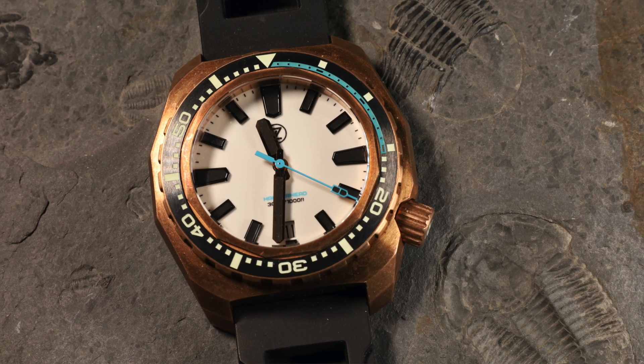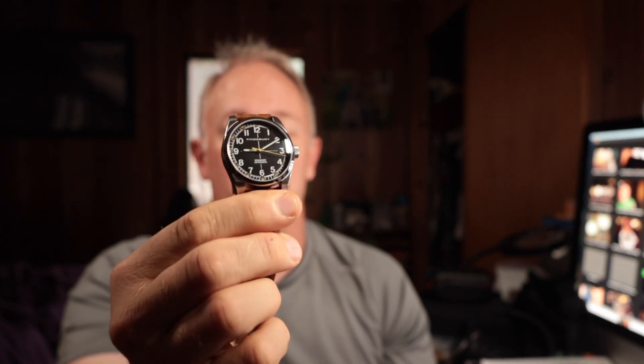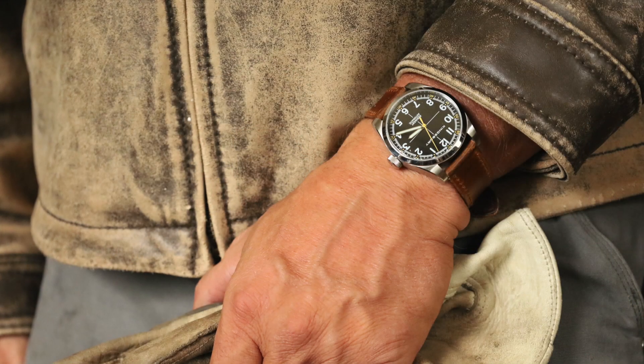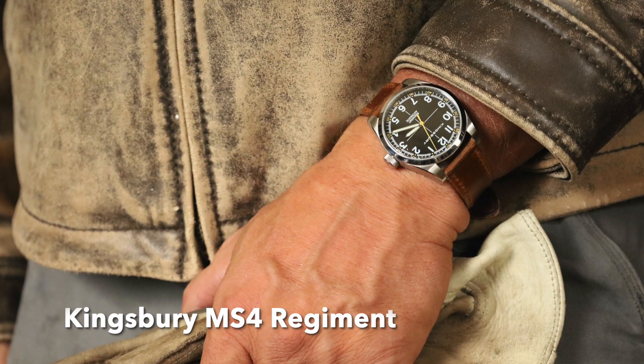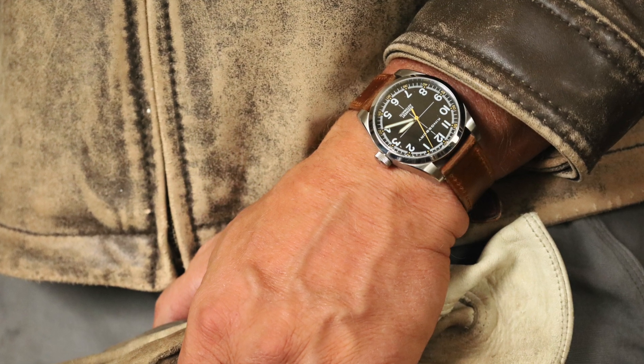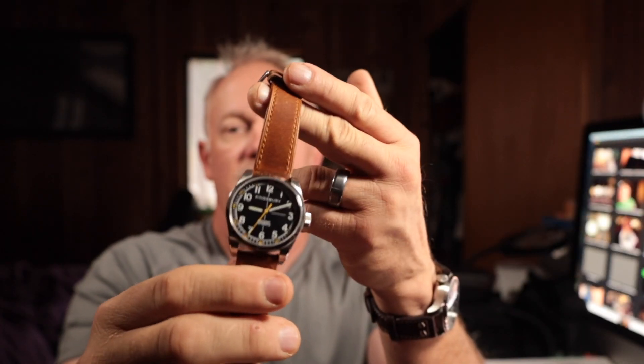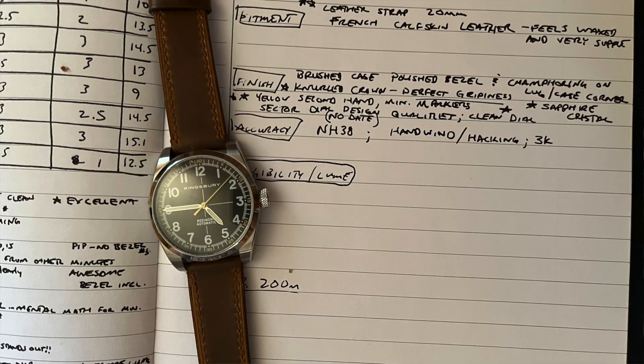The bezel is also illuminated, which is awesome. It's a heavy watch — bronze is about 10% heavier than stainless steel — but I love the angles of the case. Moving to a field watch: my favorite field watch design is the Kingsbury MS4 Regiment. It's got the sector dial thing going on. I have a bunch of field watches in my collection and this one stands out at the top. It has a Seiko movement, screw-down crown, 100 meters of water resistance, and a waxed leather strap — which I love for that vintage look.